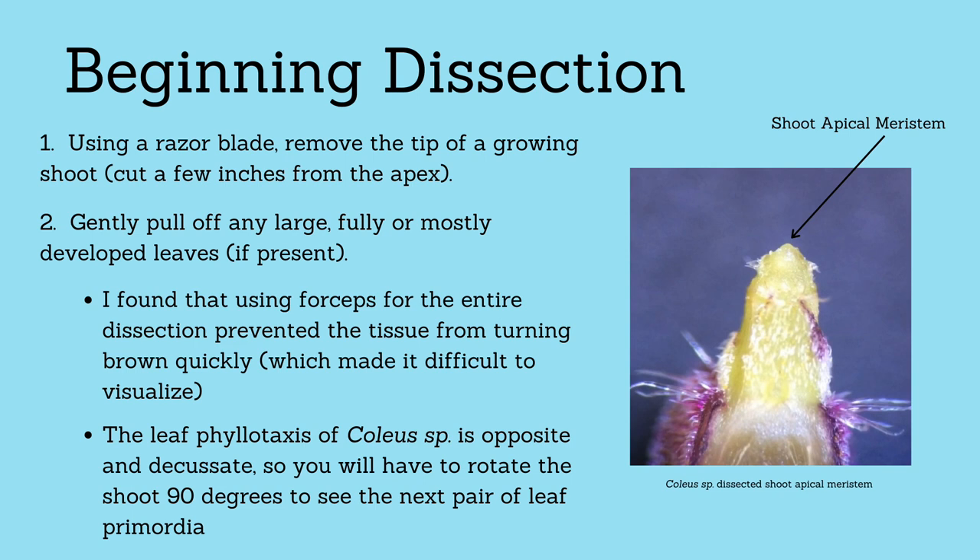If you plan on performing this dissection yourself, here are some helpful tips. I found that using forceps for the entire dissection prevented the tissue from turning brown quickly, which made it hard to see the shoot apical meristem and what you were doing.